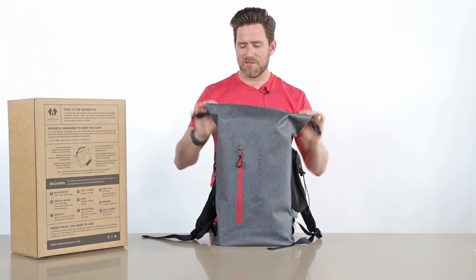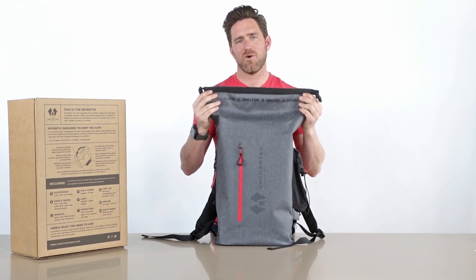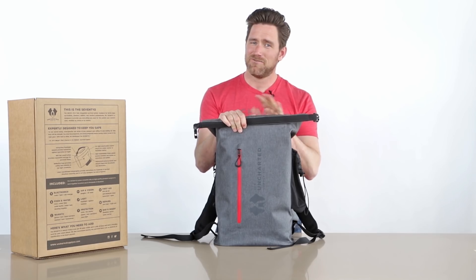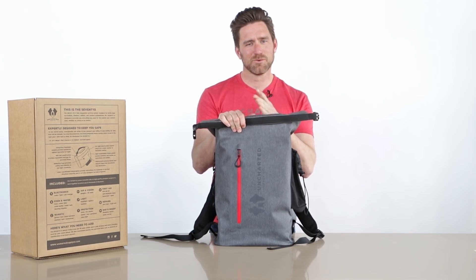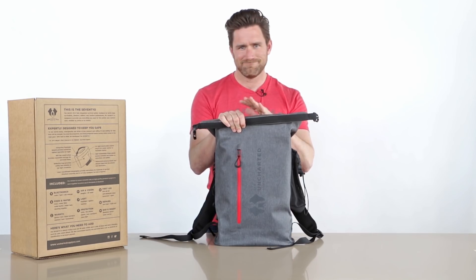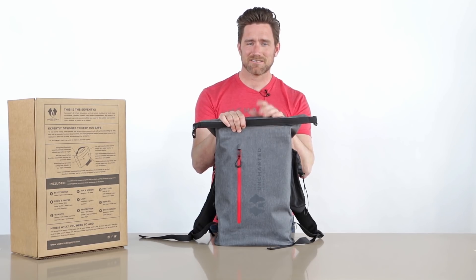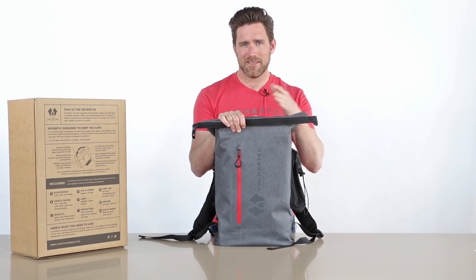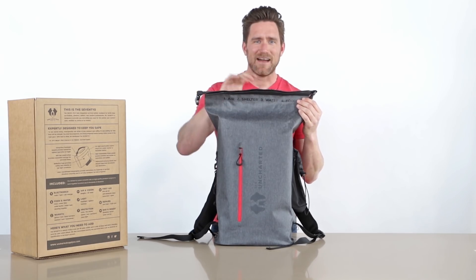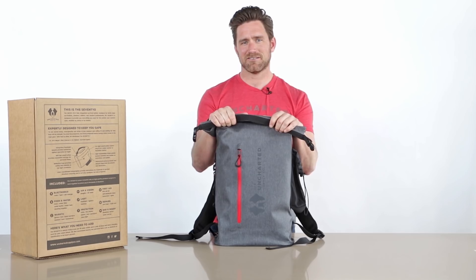As you unzip this, we put some reminders in here before you dig in: air, shelter, water, food. People always think the first thing they need is food and water — false. The first thing you need is air. There's a rule of threes: three minutes without oxygen, you're gone; three hours without shelter in extreme situations, you're not going to last; three days without water; and three weeks without food. So make sure you can breathe, find shelter, then worry about water and food.